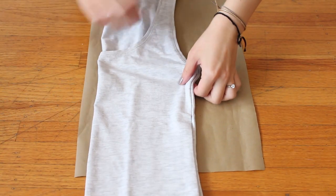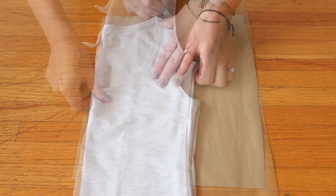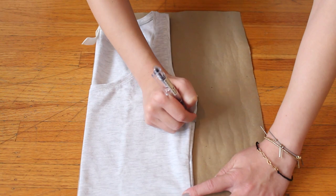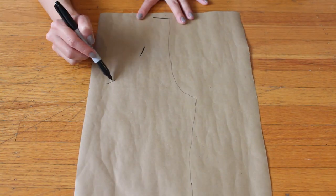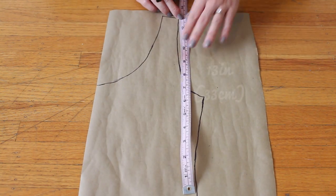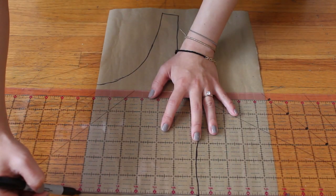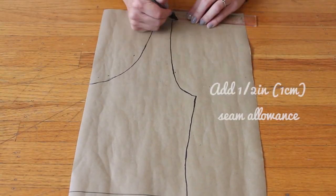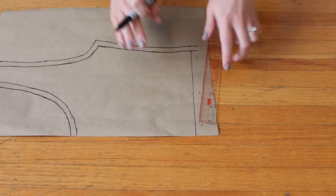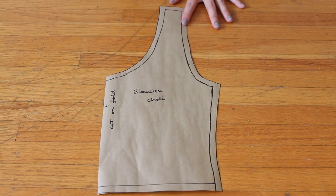First, fold your tank top in half lengthwise and place it along the straight edge of your pattern paper, and simply trace along the outline of the tank top. Here, if you want, you can make the neckline deeper or shallower — whatever you like. From the top of the shoulder seam, measure 13 inches or 33 centimeters down. This will be the bottom edge of the trolley top. Then add a half an inch or one centimeter seam allowance all around the pattern except for the straight edge. Then cut along the lines. Now you have your trolley pattern.